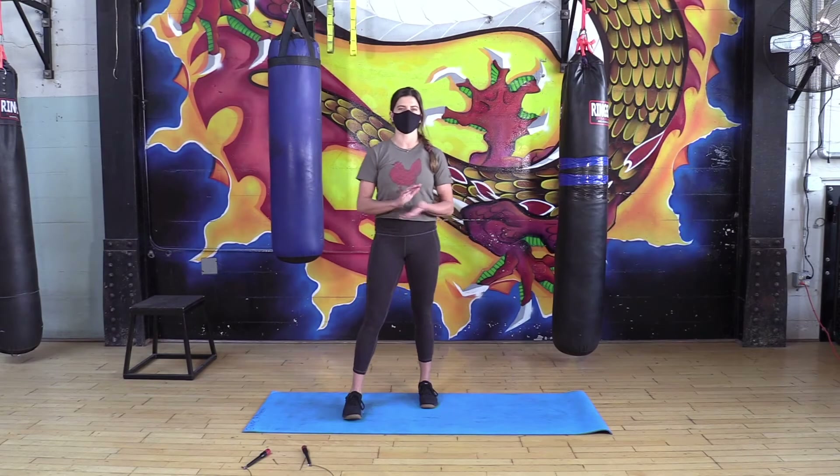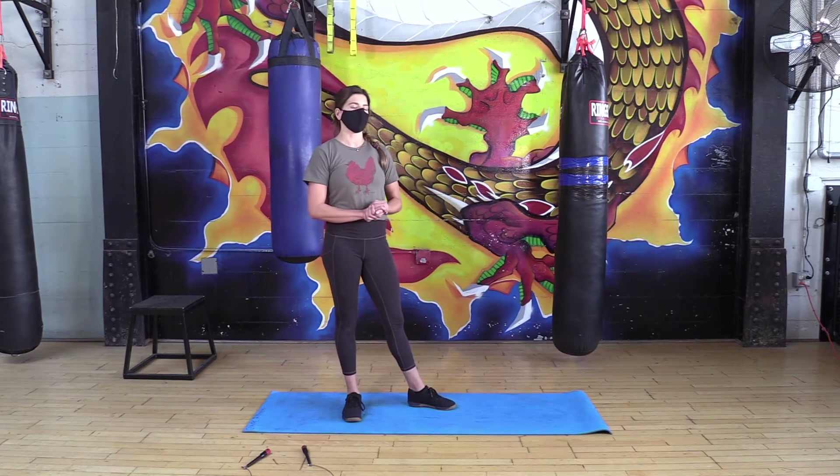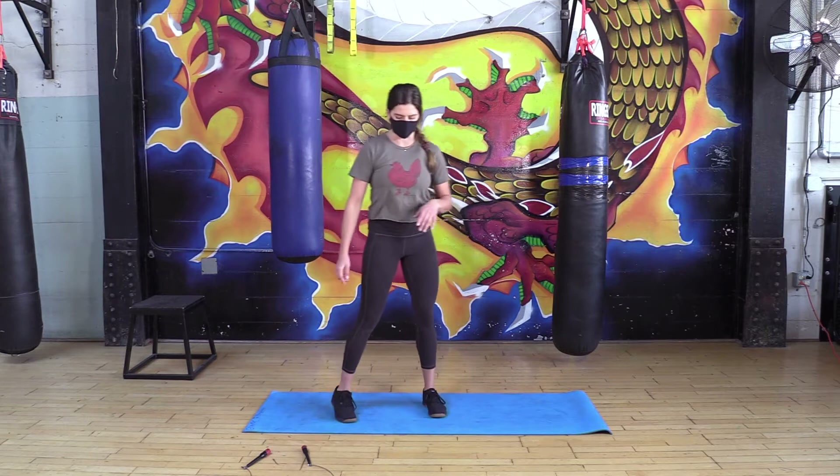What's up everyone, I got another workout for you. My name is Brynn, this is Touchstone Live Fitness. For today I'm gonna go through a warm-up, talk about the workout, and then you're gonna pause the video so you can do the workout, and then at the end I've got the cooldown for you.